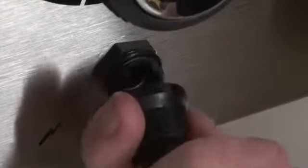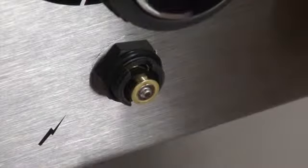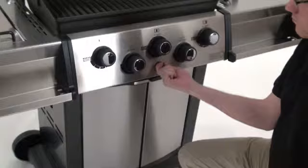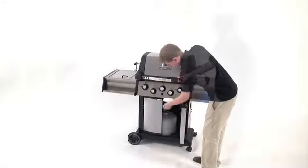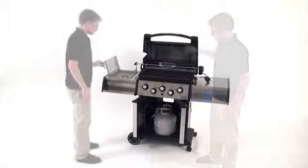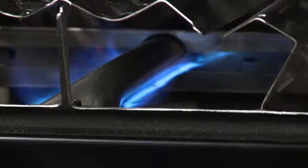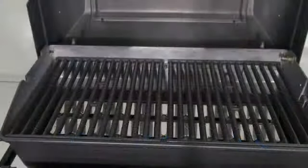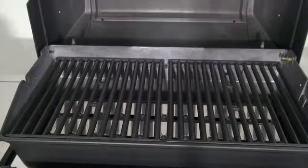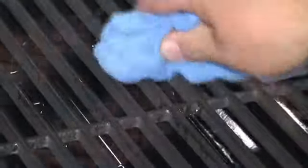Finally, install the battery into the igniter and you're almost ready to grill. Now is a good time to look over your barbecue and ensure that everything is secure and in place. From there, light your barbecue and leave it on medium-high for at least 20 minutes to burn off any residue from the manufacturing process. To season your cast iron cooking grids, heat your grill to 400 degrees, turn your burners off, and coat your grids with oil. Then you're ready to grill.